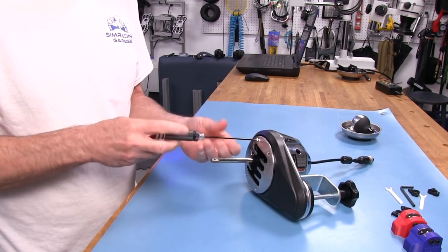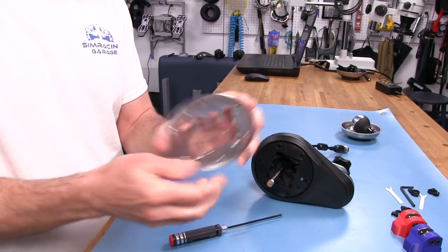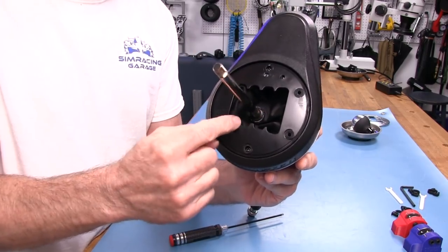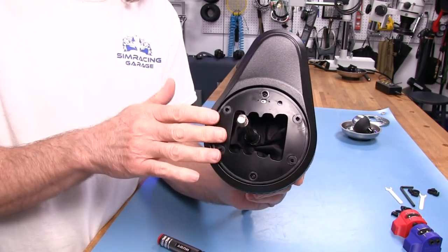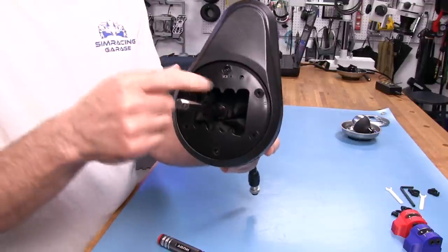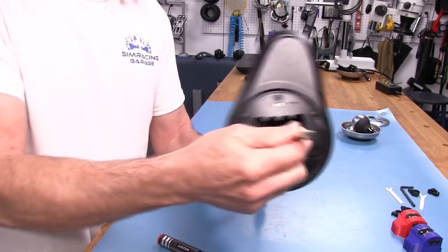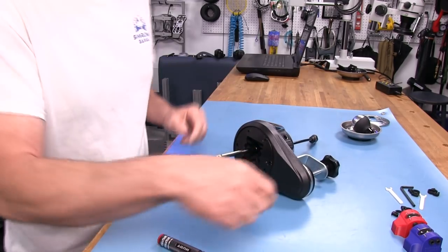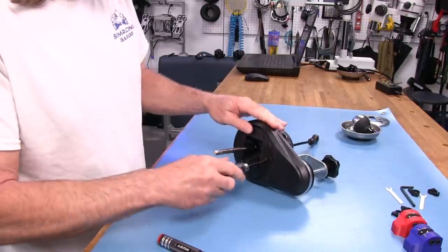That's for the metal gate plate — pull that off. Now we have the plastic gate cover, which has one Phillips head screw at the bottom and one at the top. When you start pulling this off, be careful: there's a wire on the little switch here. That switch tells the shifter — and your computer or PlayStation — that it's in sequential mode. We're not doing that, but we are pulling the plate off, and there are two little black wires going to the switch that you have to be mindful of.